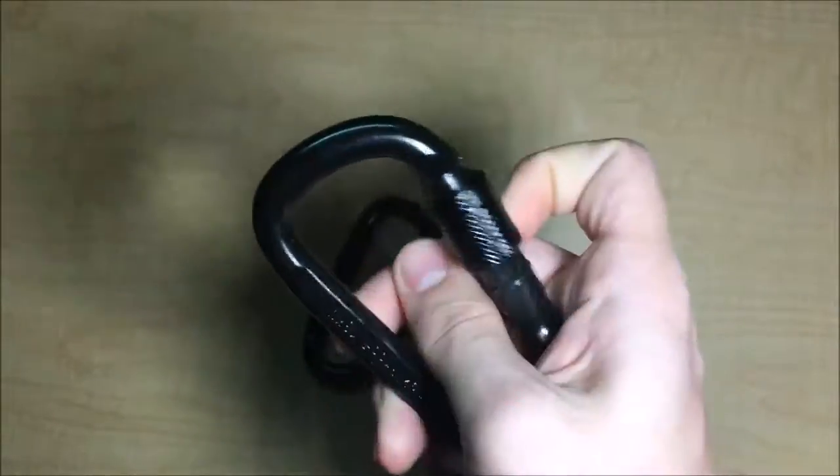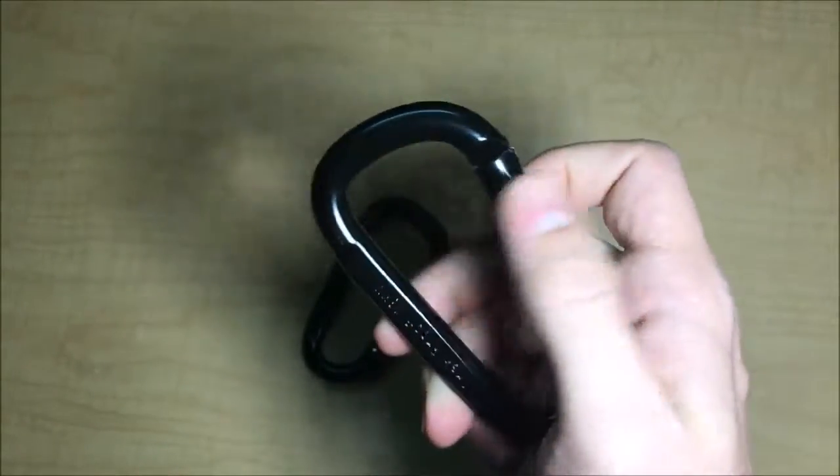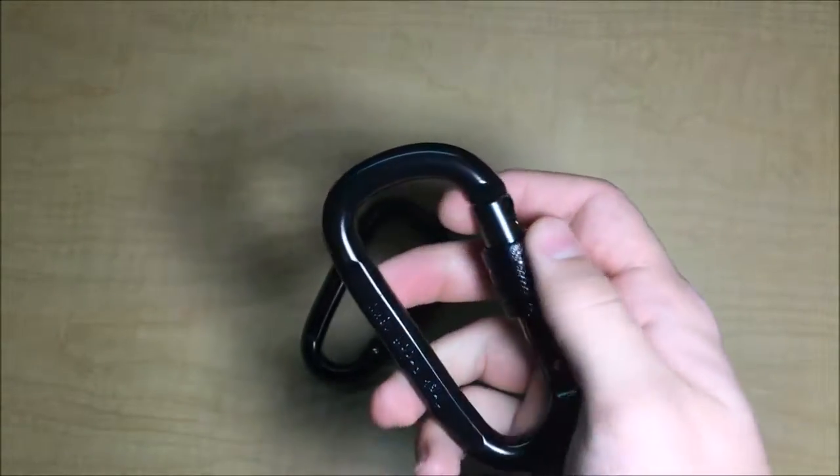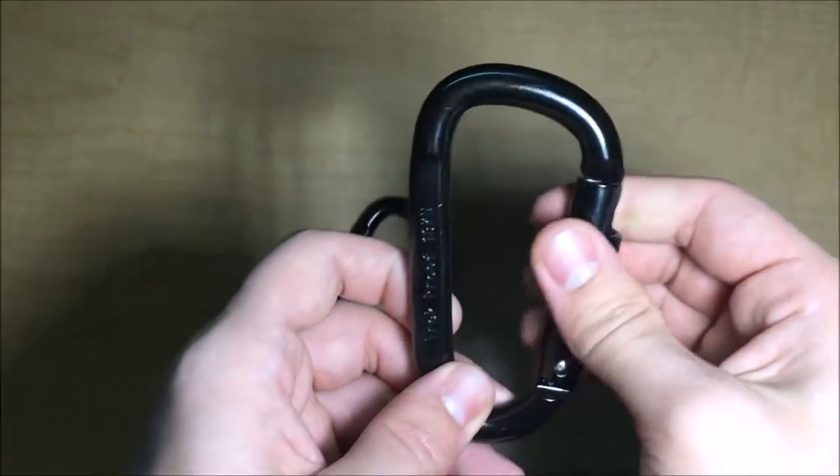It's easy to screw and block, and when you unscrew it, it is unlocked, which is absolutely amazing.